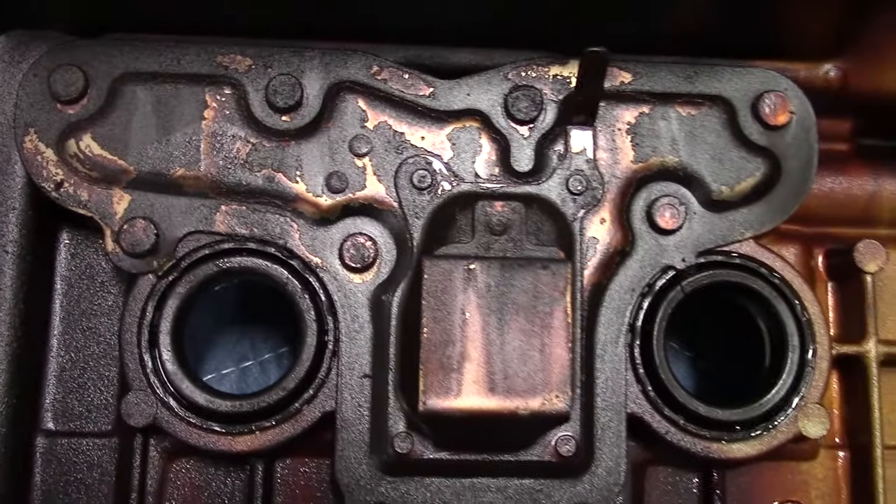After you torque those down, all you have left is reinstallation of your spark plugs, plugging in all the additional sensors, and reinstalling everything you took off to get to your valve cover. Then continue on and do the next side of your valve cover and you'll be good to go. If you have any questions, please comment below — any tips to make this easier are welcome since I'm sure I'll be doing this again in the future. If you enjoyed the video, please like, share, and comment. Thanks again for watching!